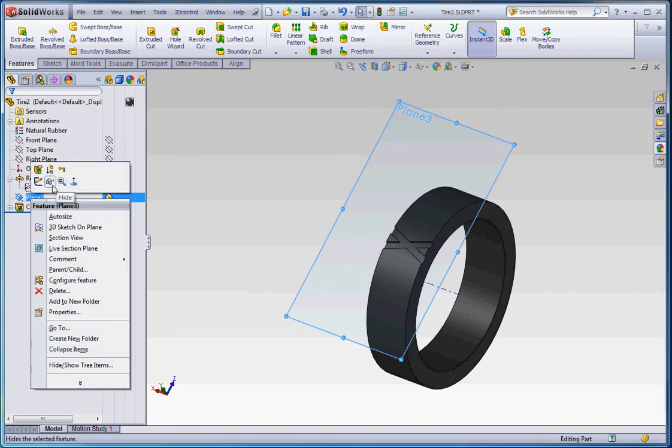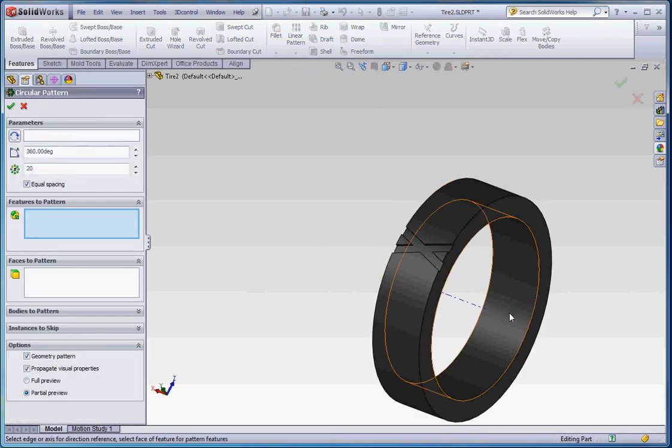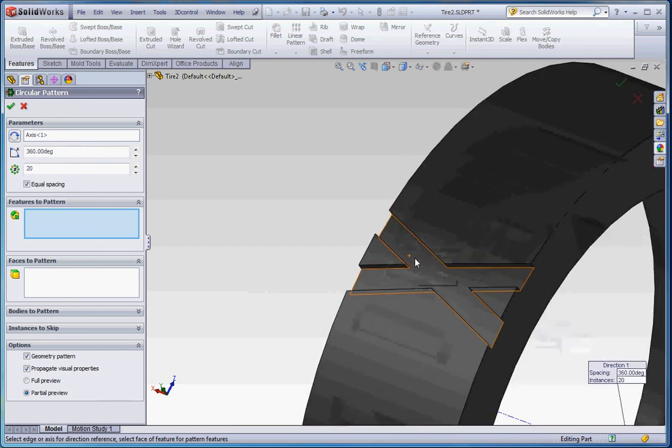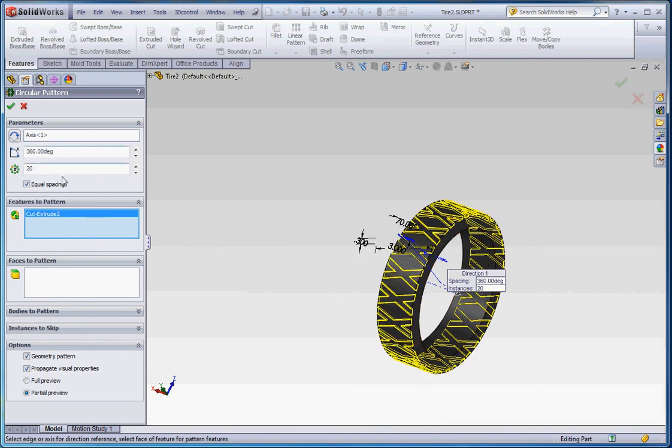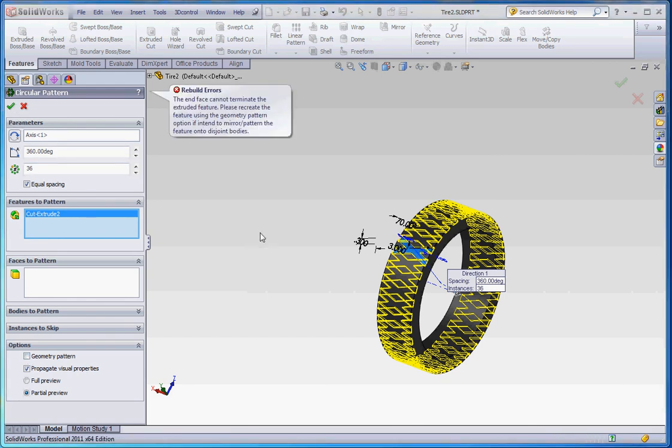Let's take plane 3 and hide it since we don't need it. Now let's do our circular pattern. We already have the temporary axis turned on, so select that axis, then choose features to pattern and select that feature. Let's put in 36 instances so we have a lot of tread. If it doesn't resolve right away, remember to click the geometry pattern button — it reduces the complexity of sketch and modeling elements associated with that feature, making it easier to resolve. We didn't have that selected initially and it failed, but now it looks like it's going to work.